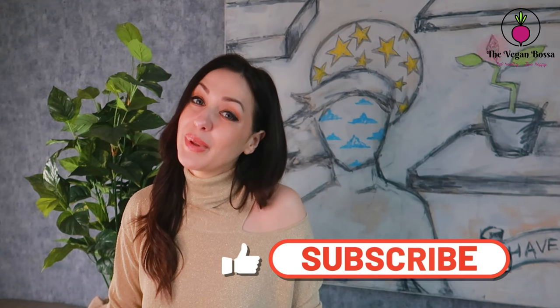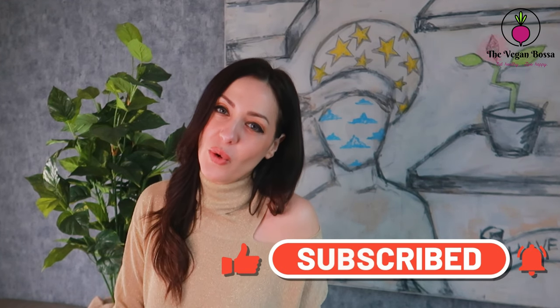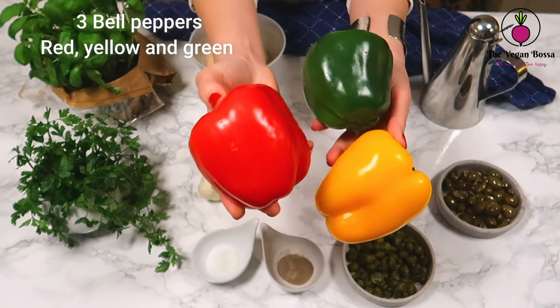They are full of vitamin C and have a lot of phytonutrients. I'm gonna make sure to use the three colors of them in this recipe so you get all different phytonutrients from them. This recipe is simple and easy to prepare, so have a look at it. If you like it, please don't forget to leave a comment, put a thumb up, and subscribe for more recipes to come.